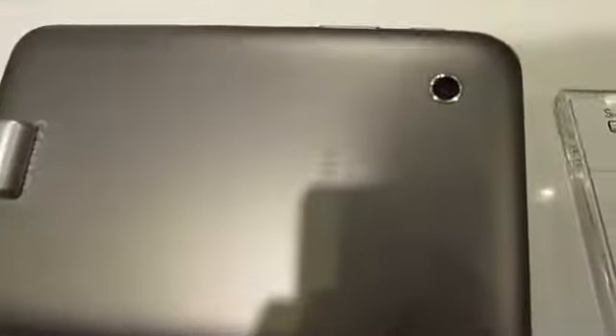The back cover's got quite a smooth matte finish. Again, it's not quite as premium to the touch as the 7.7's brushed metal, but you've got a 3MP camera on the back there — same as the 7.7.